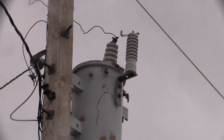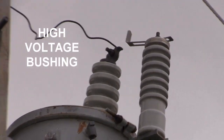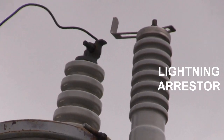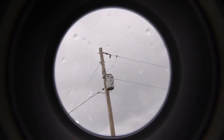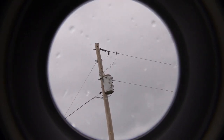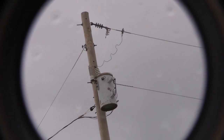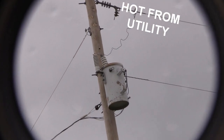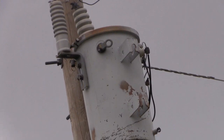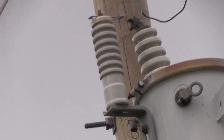From this angle you can see where the high voltage enters the transformer can through its insulated bushing. The additional bushing on the right is the lightning arrestor and the spark gap is obvious. The lightning arrestor is attached to the can and therefore represents ground. Any lightning energy on the line will jump the spark gap and go to ground.